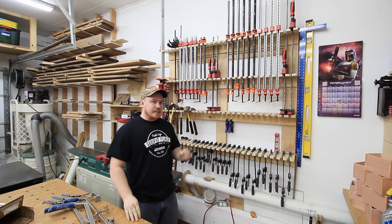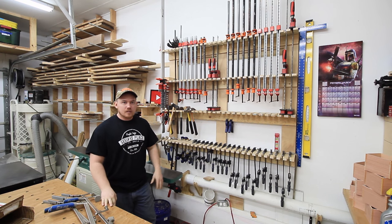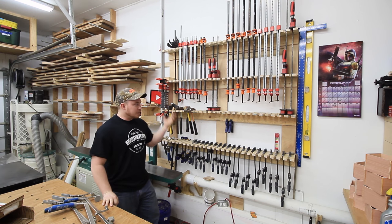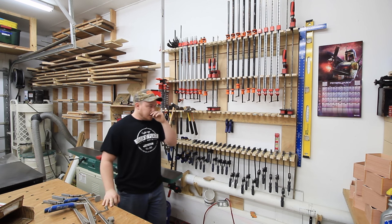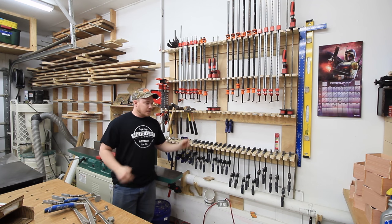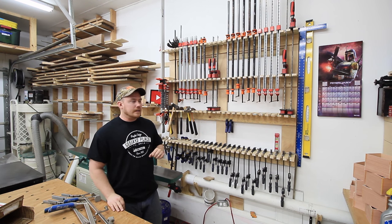Hey folks, on this episode of Tool Talk we're talking about my clamps. Over the years I've kind of accumulated somewhat of a Frankenstein style collection. I don't have one particular brand running through everything, it's just a little bit here and there. You can never have too many clamps, that's for sure. I've got quite a bit of clamps that I don't like, so I'll get into that.